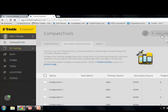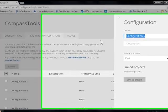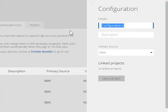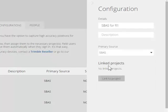We'll build a new one called SBAS4R1 — the name doesn't matter. We're going to use SBAS for this video, but if you're inside a VRS network, you can dial up a VRS network here. Or you can take advantage of the RTX real-time subscriptions from Trimble. But we'll use SBAS4R1.